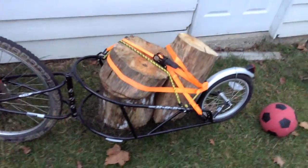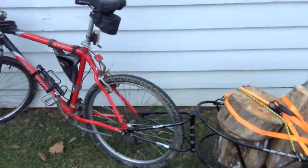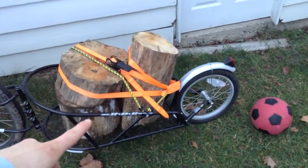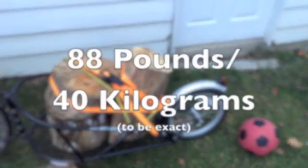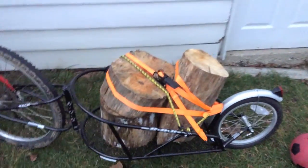I would not recommend hauling this much weight on a carbon frame. When I was riding, luckily on the way home it was all downhill and flat, so I didn't really have a problem. But this right here I would say is a good 80 to 100 pounds, easily exceeding the 70 pound weight limit they put on it. But it was a little sketchy riding home.